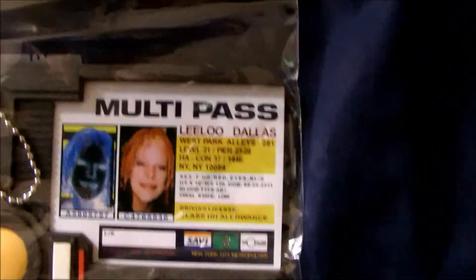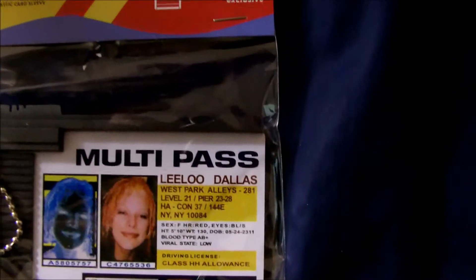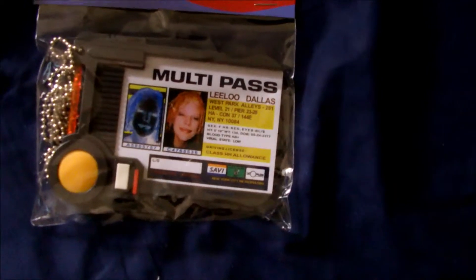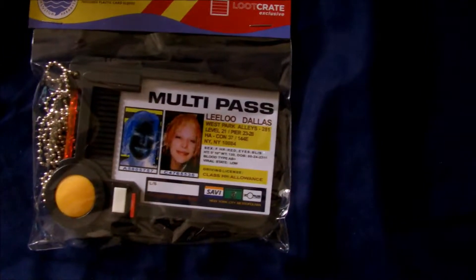We got this strange Winter multi-pass. I gotta see where this is from. Quantum mechanics... I'm not sure what this is or where it's from actually. It might be a special ID card holder, and I think this is the rubber band that comes with it.